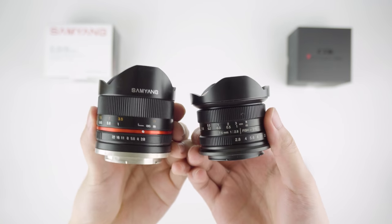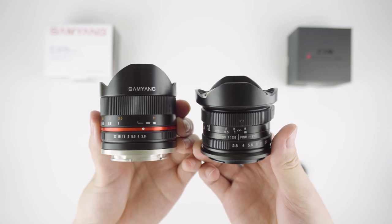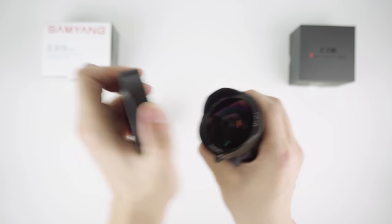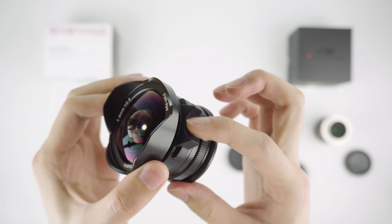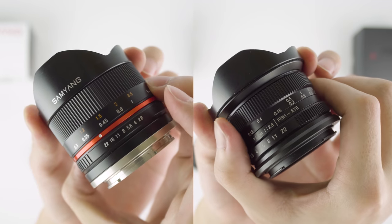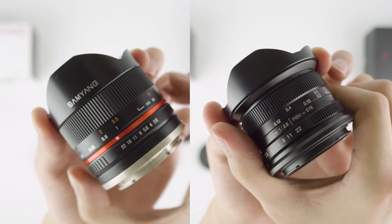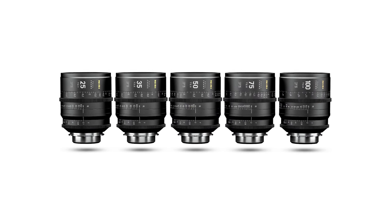They both have very solid feeling build quality, but I would say the 7Artisans is much more compact. It has a smaller body while having an even larger front element. The 7Artisans has a simple friction lens cap, while the Samyang has a clip-on lens cap. By the way, the focusing tab is not a part of the lens — it's an add-on I got from 7Artisans. Both focusing rings are nicely dampened. The Samyang has a clicking aperture ring, while the 7Artisans has a de-clicked aperture ring. It's not good or bad, it's just what people prefer — filmmakers prefer de-clicked rings, that's why cine lenses are often de-clicked.